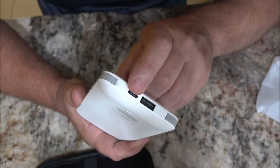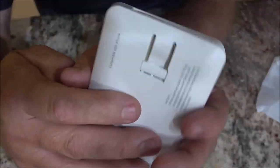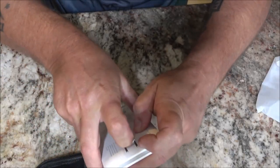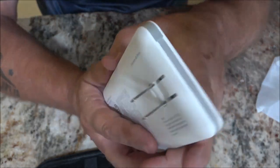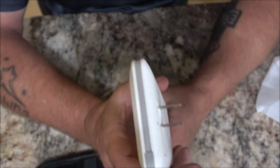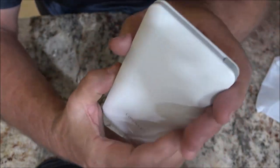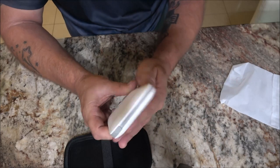How are we going to charge this unit? On the back you can plug it directly into a wall outlet — isn't that cool! That is really cool. It looks nice and when you're done, it folds back nice and flat.